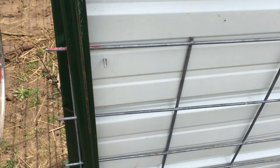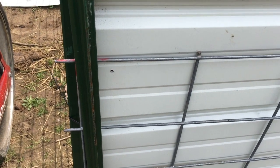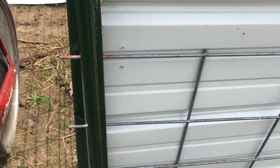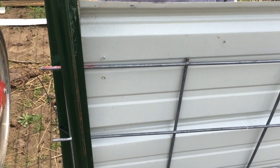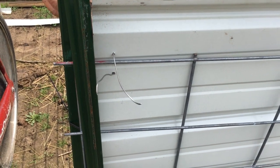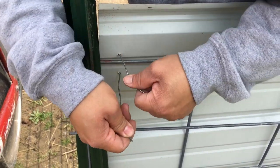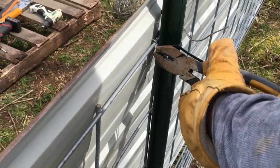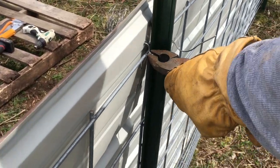Next, we need to tie the sheet metal in. We used a metal sheet screw to make a hole, but you can use a metal drill bit instead. Then slip a metal wire through the holes and tie it to the pig panels — one piece through both holes. Use a side cutter or pliers to twist the metal tight.